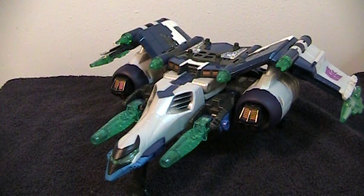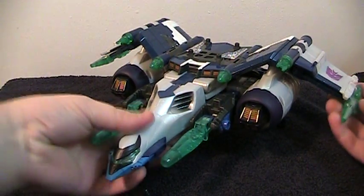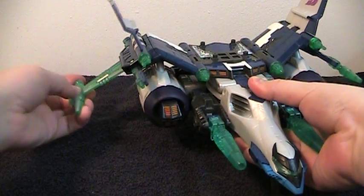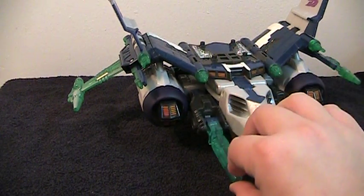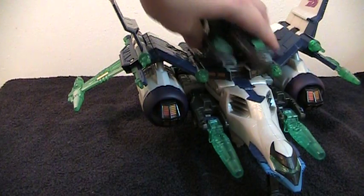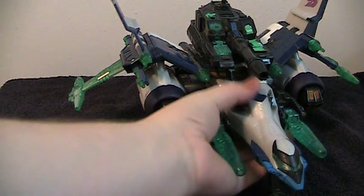As far as gimmicks go for the jet mode, you can pull on his wings and they splay open — kind of like an X-Wing fighter. These can tilt, and there is a missile that can shoot. It's more of a whoosh-whoosh toy than an oh-my-god-has-a-thousand-gimmicks toy.